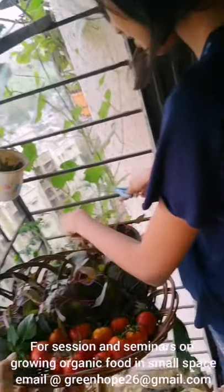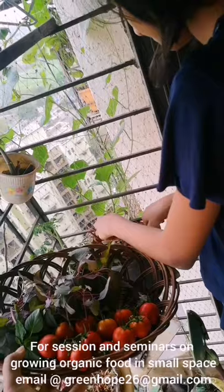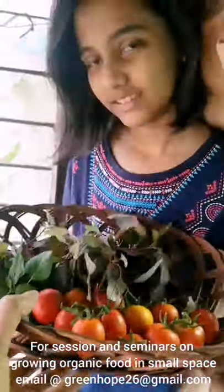Because once you cut it, it grows back. But you can only harvest it 2-3 times. So here I have harvested my red amaranth.